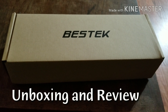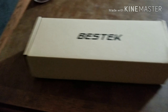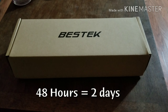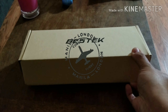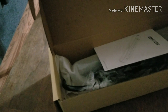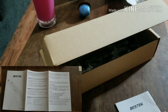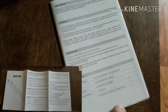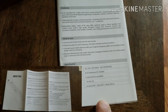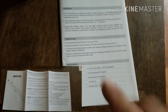Opening and review of the Bestech 6-outlet surge protector. It arrived within 48 hours of ordering, which was pretty impressive considering it was sent through standard mail. In the box we get the instructions — you're not really going to need them, but it's nice that they include them. In English, they tell you the output rating: 15 amp, 1875 watt max. Pretty standard stuff.